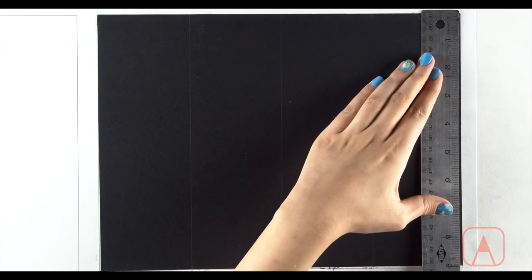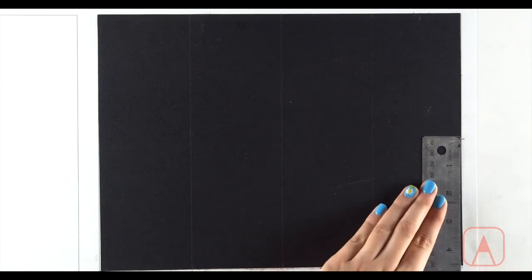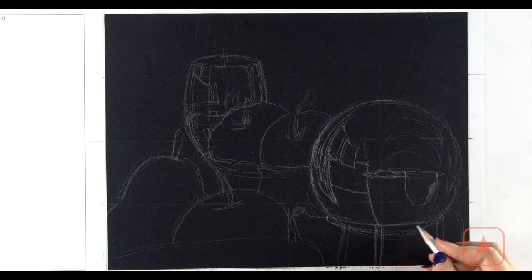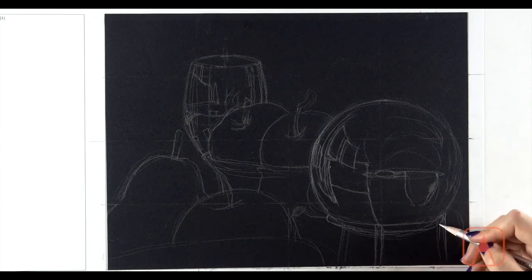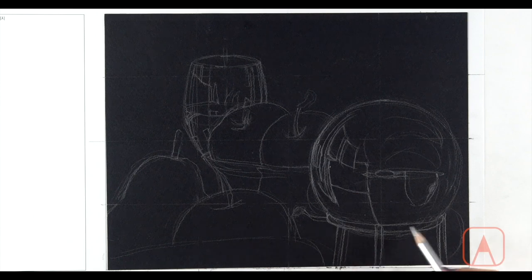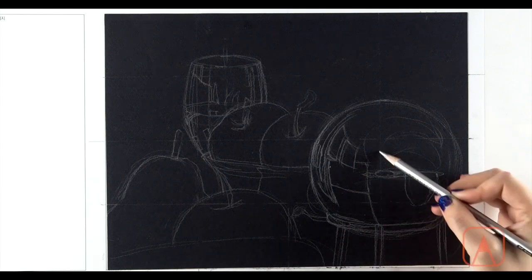For the final still life project, you'll glue black paper onto your sketchbook and draw a grid, which will help you with the placement and size of the simple geometric forms, and will help you to compare the shapes and relationships between the objects. Once you have the basic shapes, you'll sketch reflected images in detail.